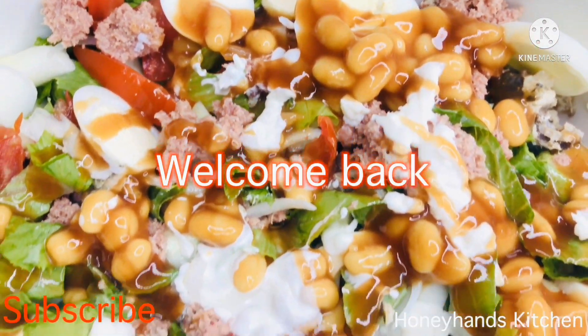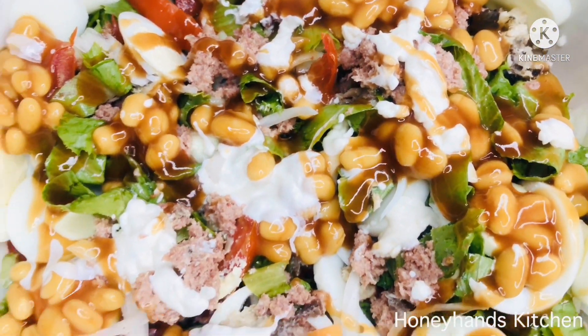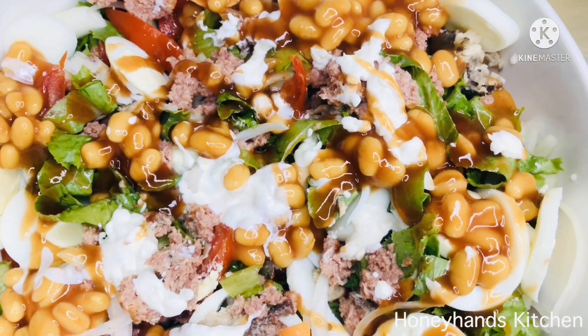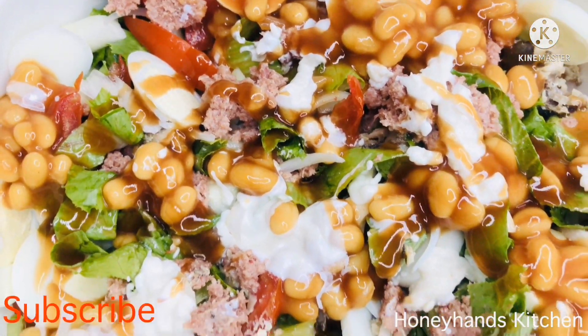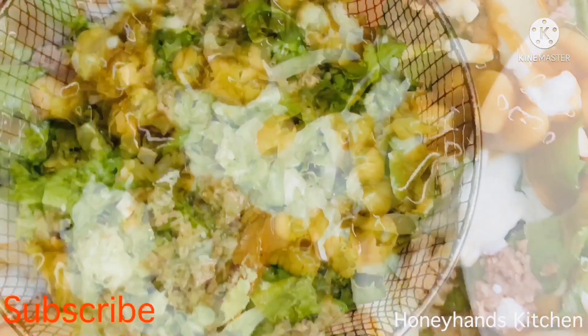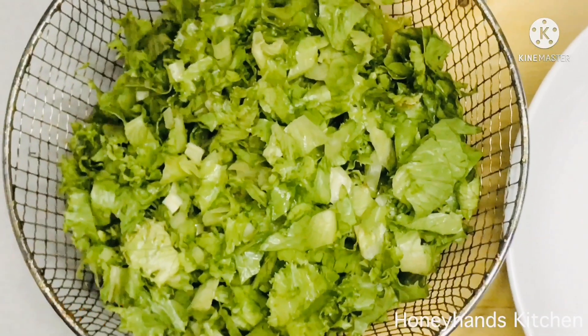Hello guys, welcome back to Honey Hands Kitchen. I hope you're doing well. Today we are making Ghana salad — the authentic one, the one with corned beef and the big beans. So let's go ahead and start.